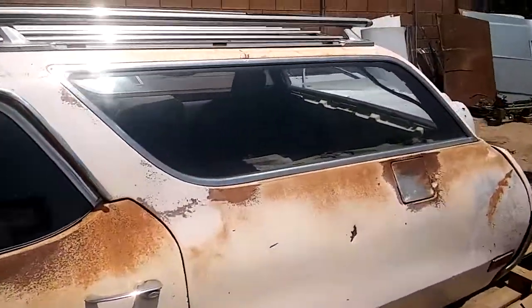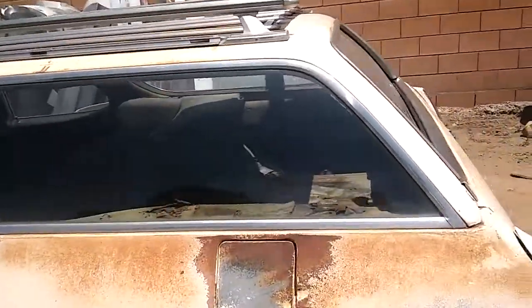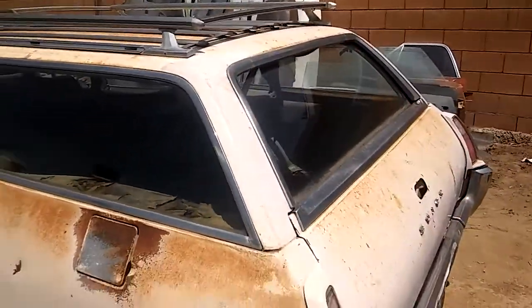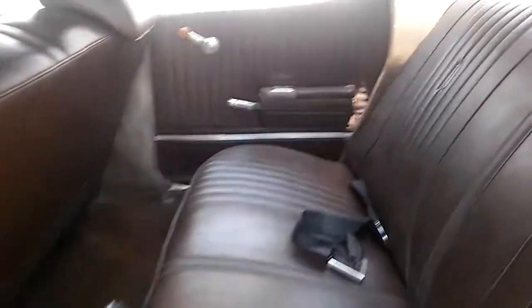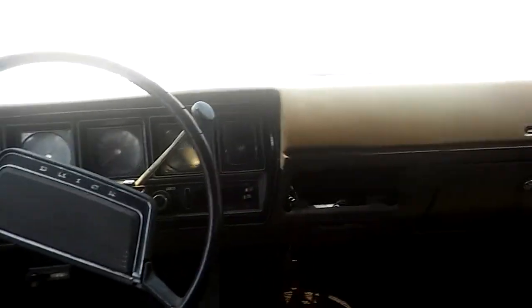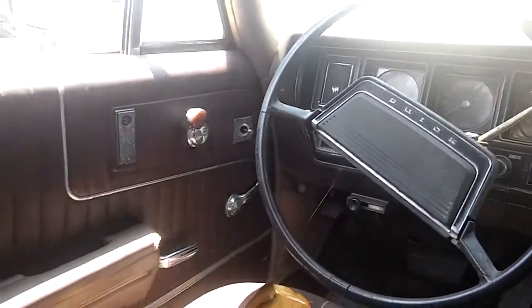So he did what we call a CarHex restoration on this, which is pretty much vacuum it out, clean it out, and take all the dirt out. He actually took all day doing that, but it actually looks like a pretty clean car. Check it out. Not bad. Not bad at all.